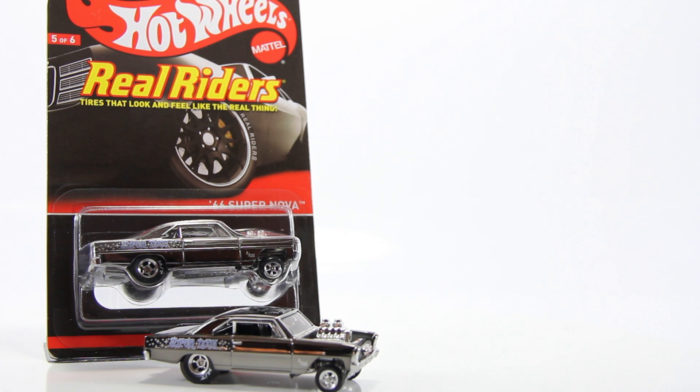What's up everyone? So today I bring you another Hot Wheels video review. This time I'm bringing you Series 11. It's a Larry Wood design. It's a customized 66 Supernova. It was available last year sometime around September. It was only $15.99.